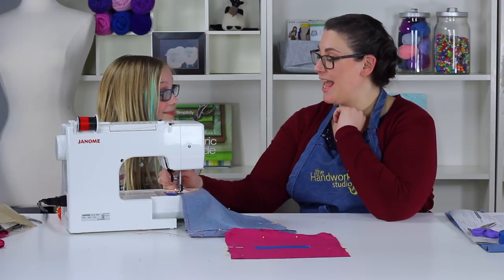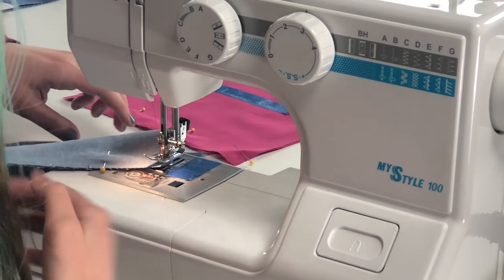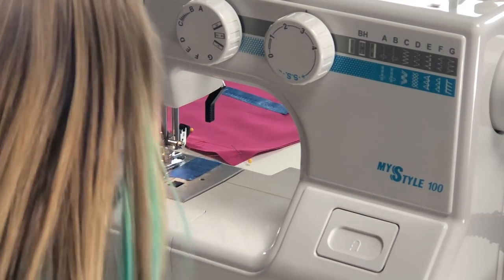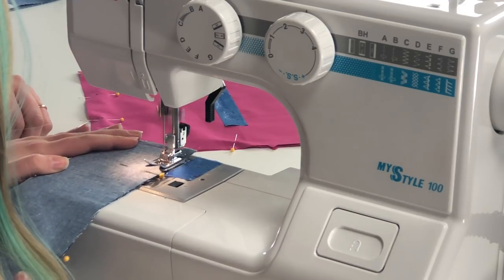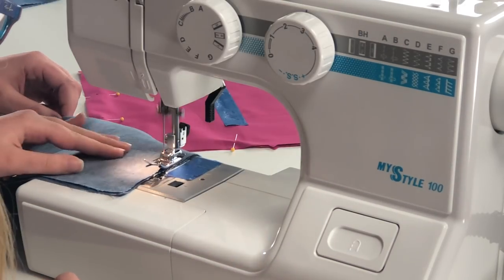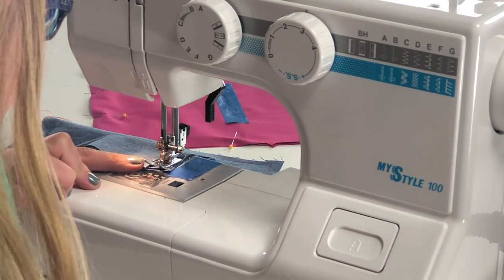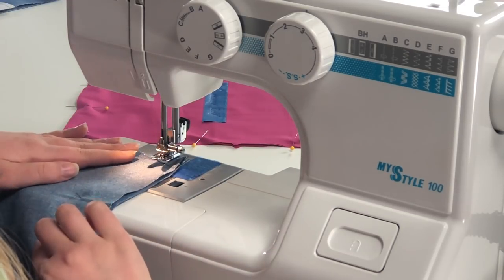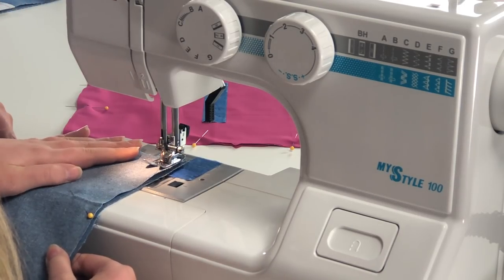Excellent — Anna has made it to the corner, so we're going to do our pivot. Make sure your needle is in the fabric, then lift up your presser foot lever and swing the fabric. Your needle holds it in place so it won't go anywhere. Now you're ready to come down the next side — just remember to take out your pins as you go. When your presser foot gets to right about the edge of your fabric, that's a good stopping point.